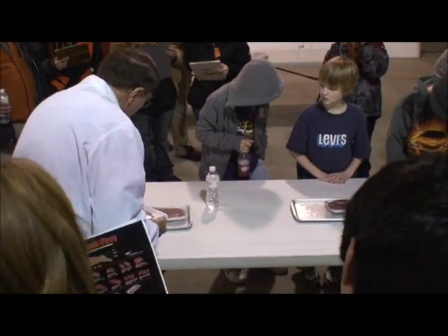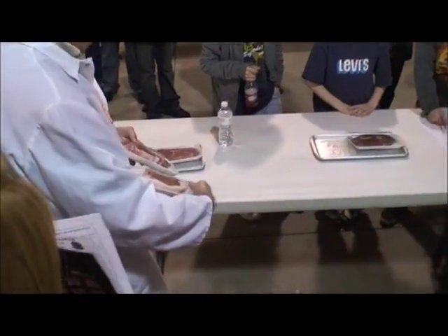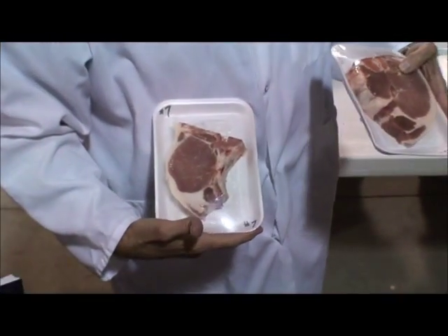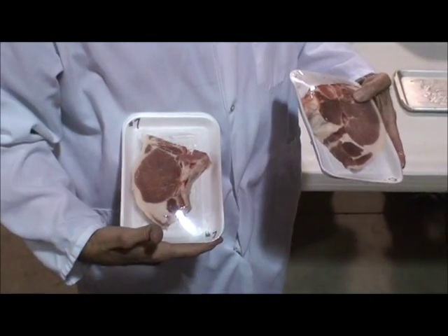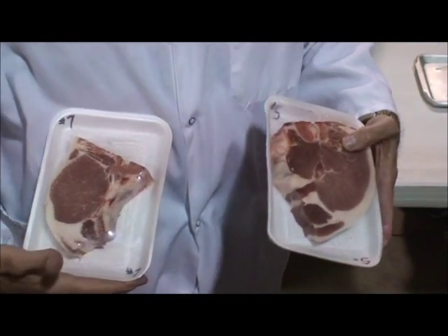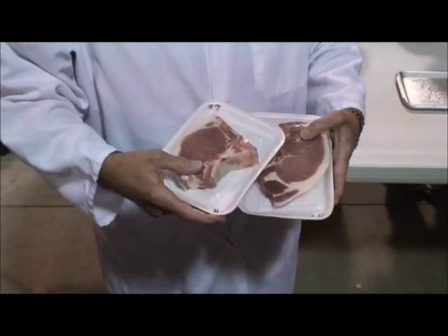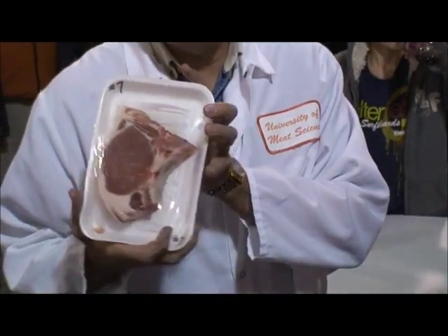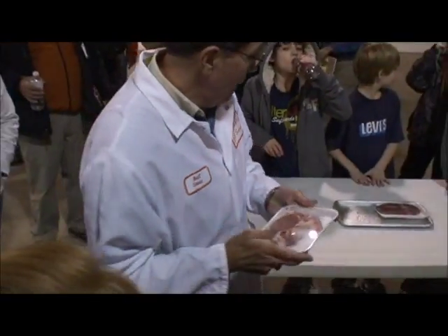Again pork — a little bit different than the loin chop. This one has a rib in there, so what do you think that is? A rib chop. Loin chop has no rib; rib chop has the rib — that's exactly right. Method of cookery is dry heat.